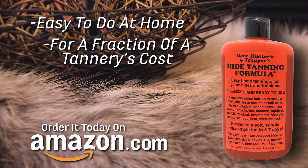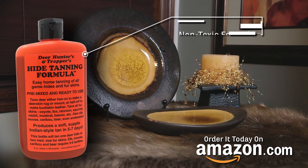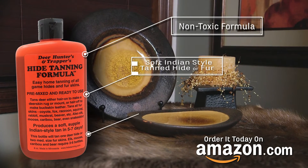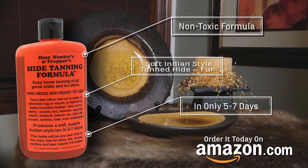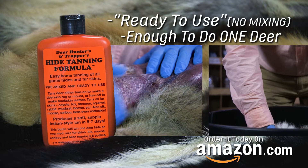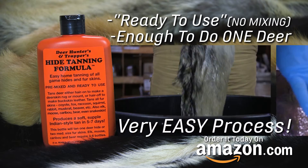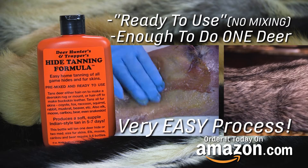Tan hides and fur at home for a fraction of the cost of sending them to a tannery. Hide tanning formula is non-toxic and gives you a soft Indian style tan hide or fur in only five to seven days. Just one eight ounce bottle of the ready to use formula is enough to tan one deer or several smaller critters. You'll be amazed at how easy the process is.